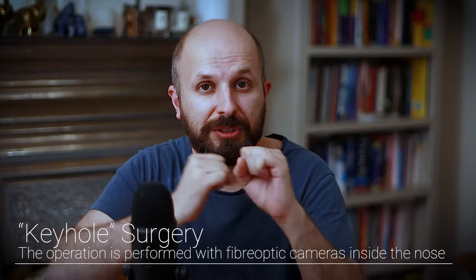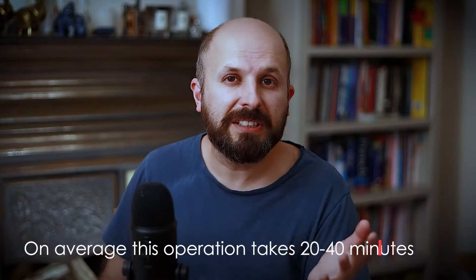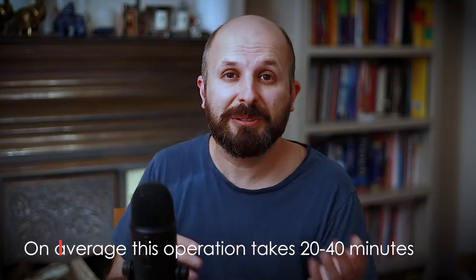The whole operation is done inside your nose. There are no external cuts at all — it's all keyhole surgery within your nose using cameras. The whole thing takes about 20 to 40 minutes, sometimes a little bit longer, sometimes a little bit less.